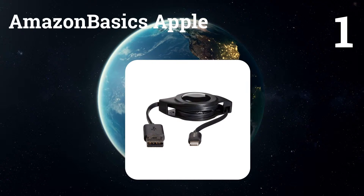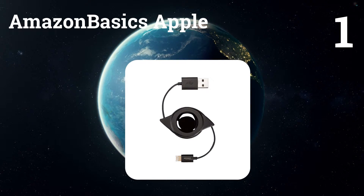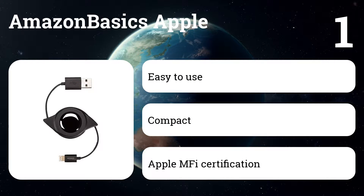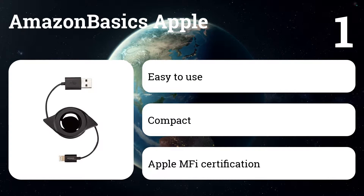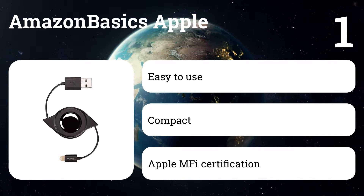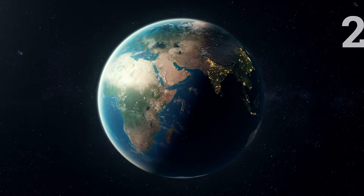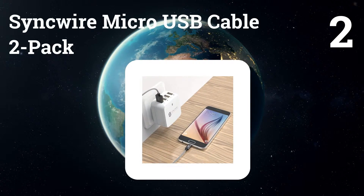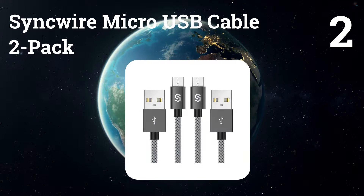Apple retractable cables are a great option if you're looking to avoid a tangled mess in your bag or want something more convenient to carry in a pocket. This lightning one is a generally well-reviewed choice among Amazon customers and extends to two feet in length.